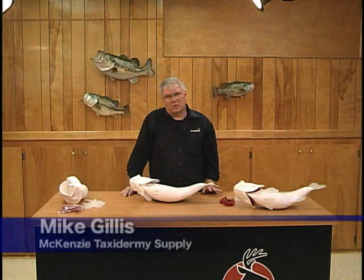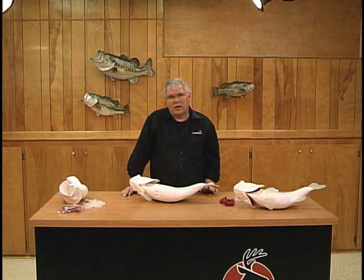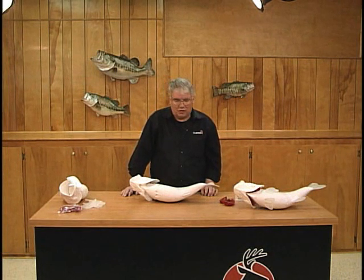Hello, I'm Mike Gillis with McKinsey Taxidermy Supply, and today we wanted to take just a couple of minutes to introduce you to our revolutionary new ARP three-dimensional line of fish reproductions.